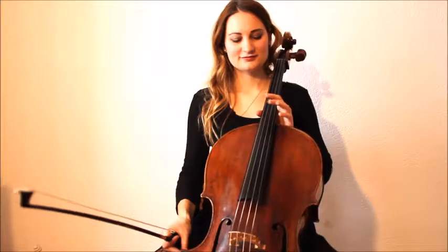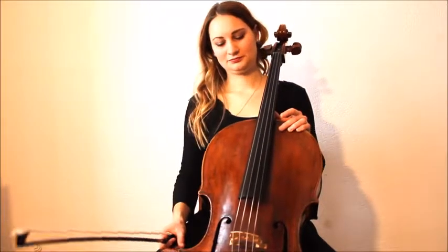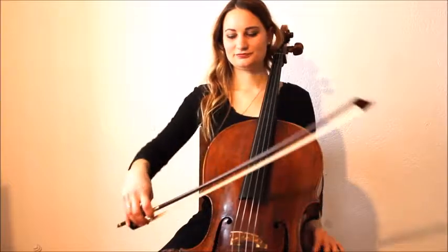Starting with the posture, you should sit comfortably on your chair, feet grounded on the floor, and see if you can move the cello around with the knees. It should be stable between your knees so that you can play easily.